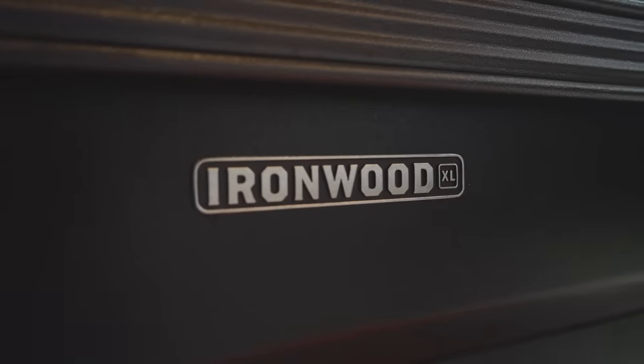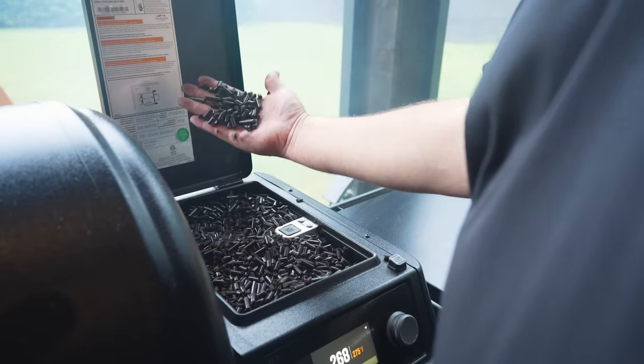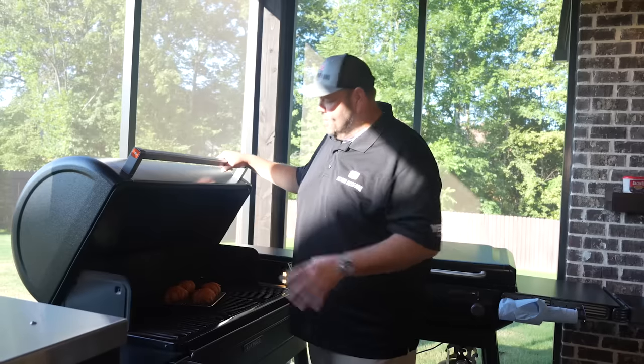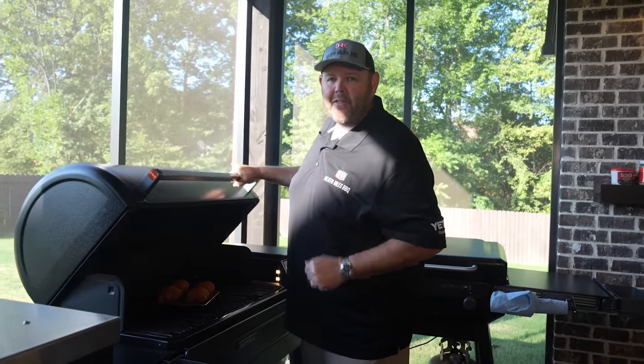All right, we've got them all seasoned up and ready to go. We're going to get them on our Traeger Ironwood XL at 350 degrees with royal oak charcoal pellets and let them go until the internal reaches about 170 degrees. Right before we take them off, about 15 or 20 minutes or so, we're going to make up a quick barbecue glaze to go right over the top of them. Let's get them on. I'm going to set a timer for about 45 minutes and we'll see where they're at.